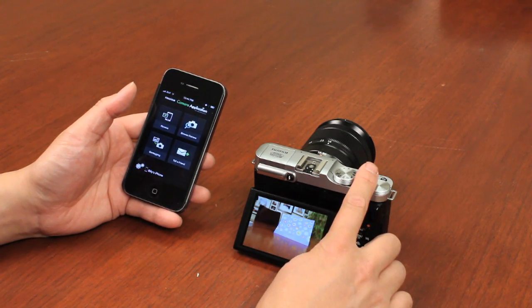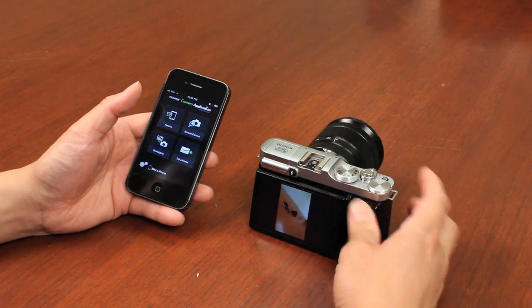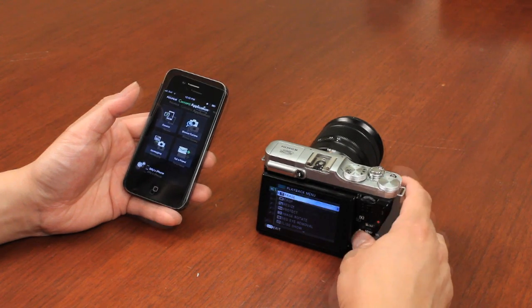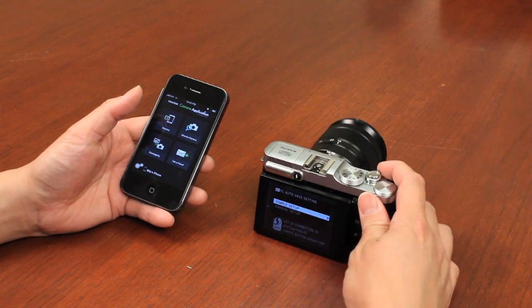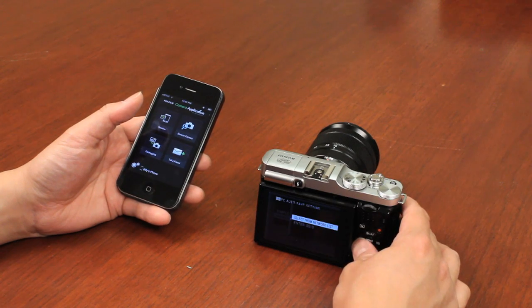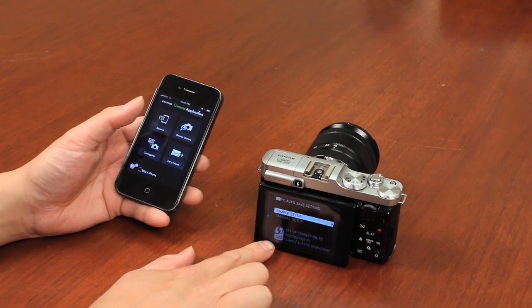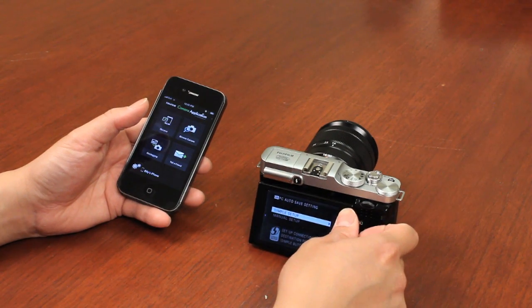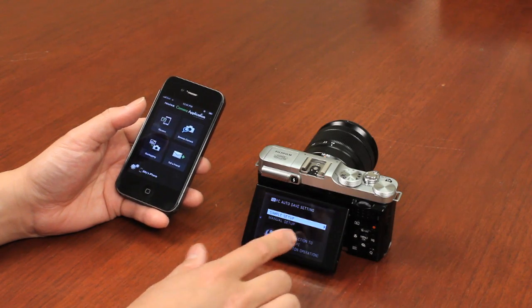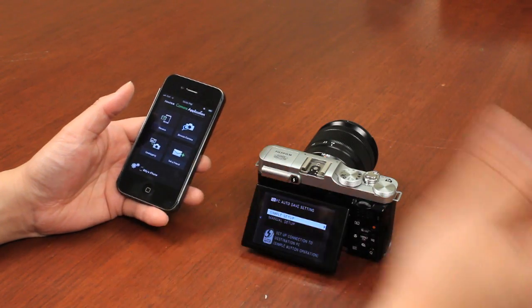If you connect the camera to your home network, you can have it save images to your computer automatically. In the menu under PC Autosave Settings, you can do a manual setup by entering your SSID, or do a simple setup if your router supports WPS protected connection mode — that's the easiest way to connect the camera to your home network for automatic image saving.